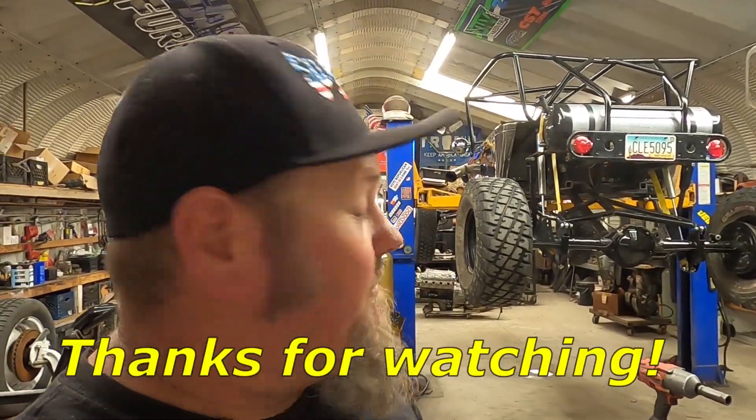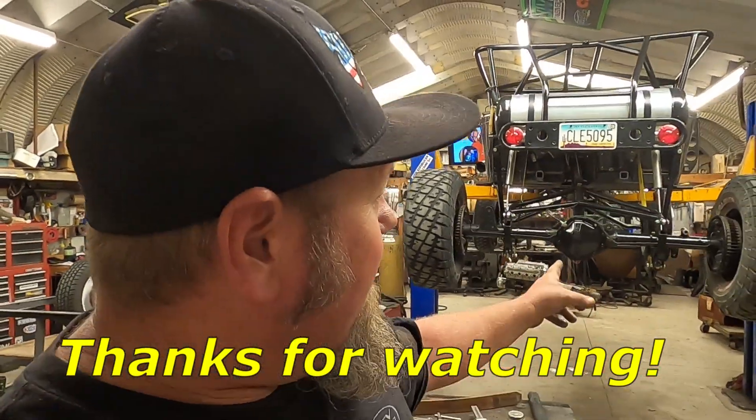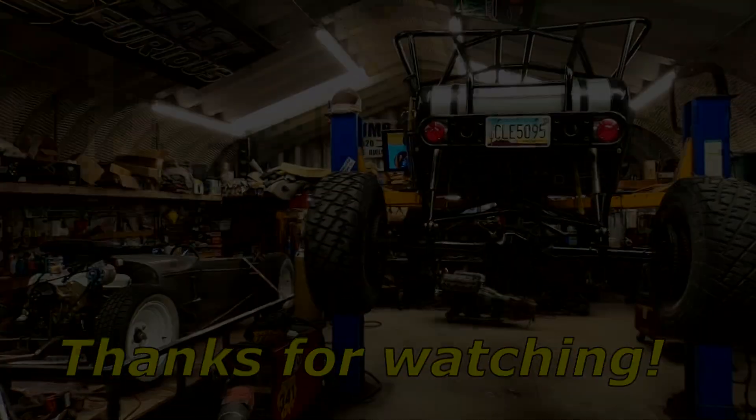Hope to see you guys at the car show — if you're going, stop by and say hi. If you guys are following along with this project, awesome, I appreciate it. If you like what I'm doing, please comment and subscribe. I love reading the comments, so let me know and I'll keep you guys updated. I'm excited!